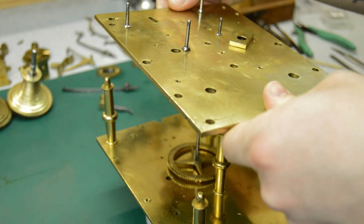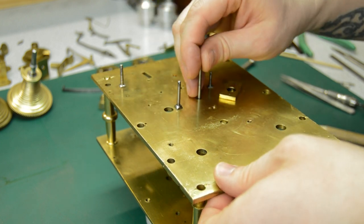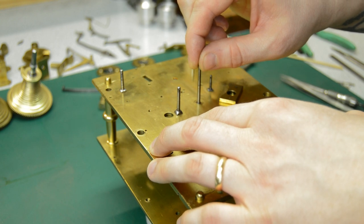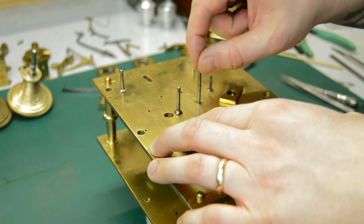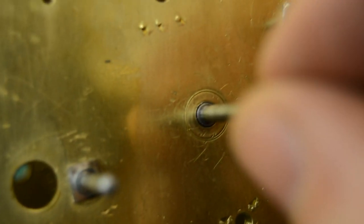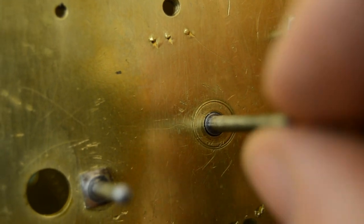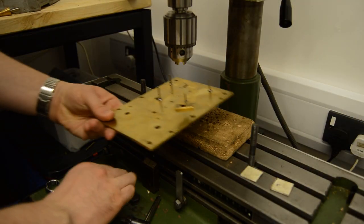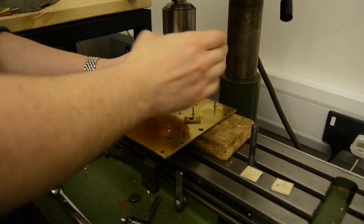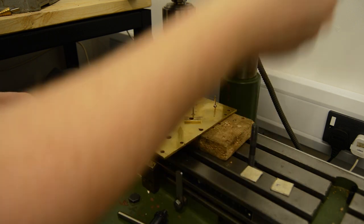Hello and welcome back to the series on repairing an antique table clock. In this episode I'm covering mainly the process of bushing the clock. This is where wear has been introduced into the bearings, usually from extended use of the clock with the lubricant having broken down, and dirt introduced into the pivot holes, causing the bearings to wear.